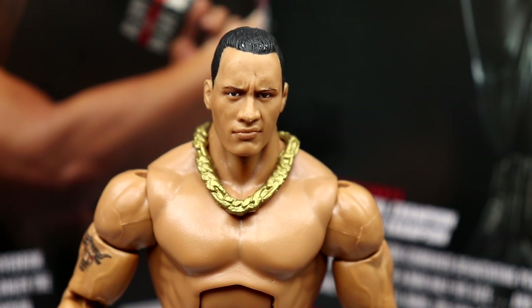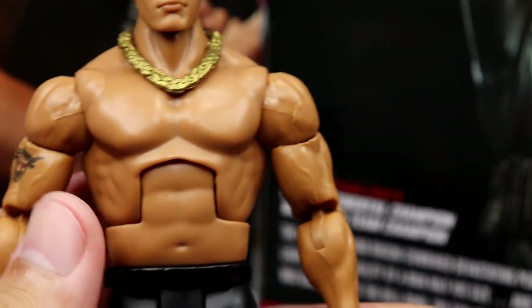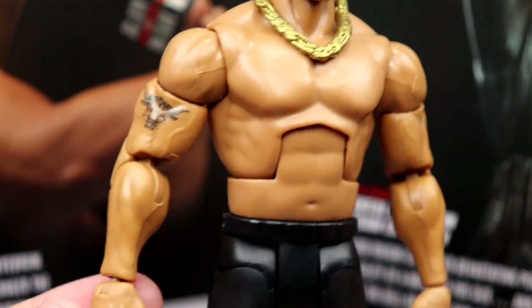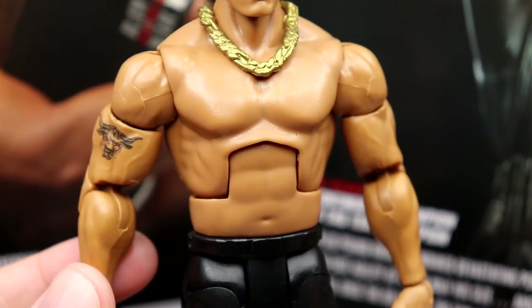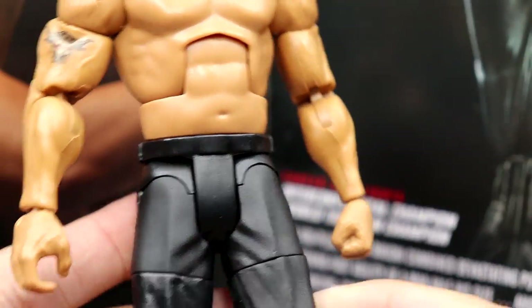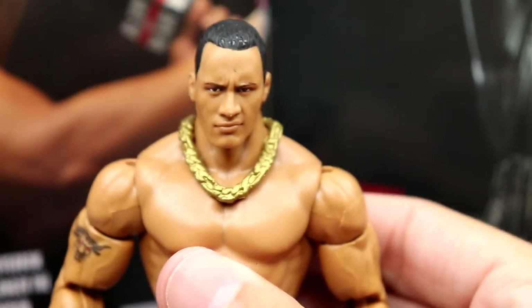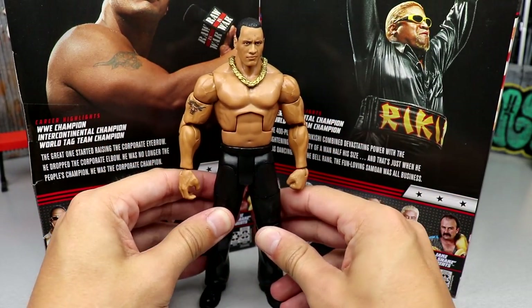Getting into the Rock — same head sculpt we've seen, not my favorite but not atrocious. Would have been cool to see an Ultimate Edition head sculpt here. Looks like they added metallic gold paint detail to the necklace, which is nice — it was just flat last time. The waist is pretty loose. Love the old school Rock torso, and the new double jointed arms with beefy sculpted shoulders really add a more realistic dimension. The black slacks have great articulation but look a bit rough without the pants covering the joints. Black boots down here — pretty plain without the shirt and glasses.